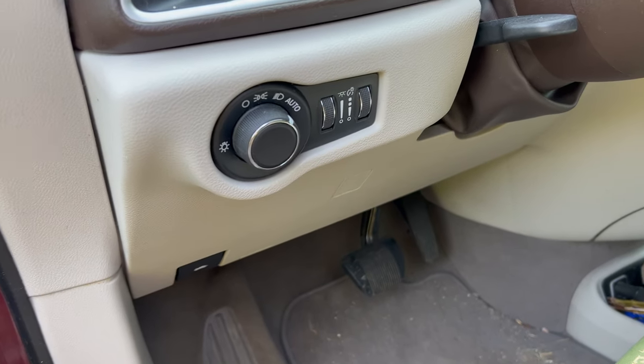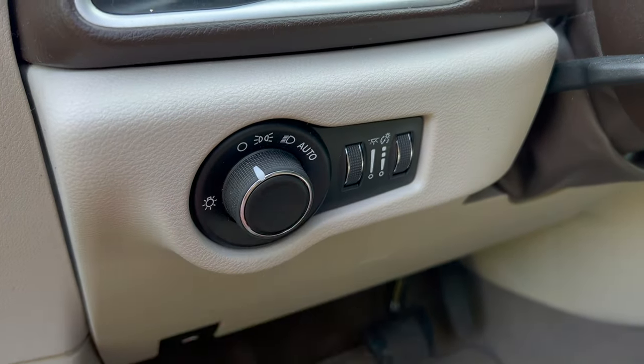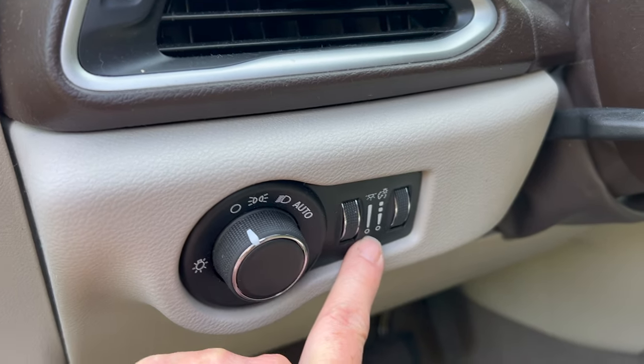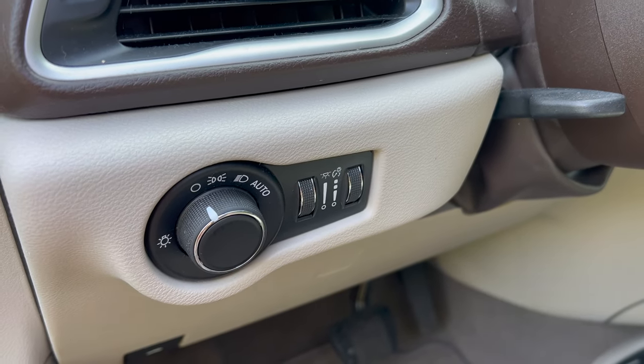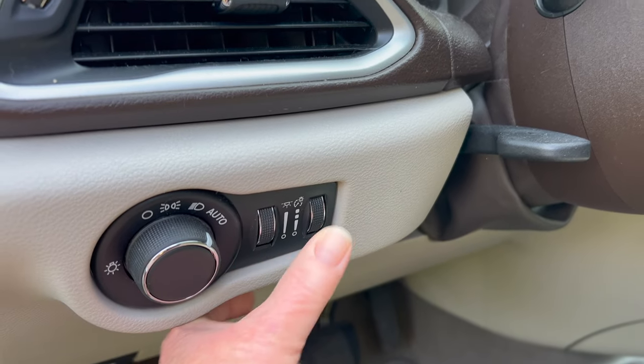Every car has controls for the lights. When you're sleeping with the hatch open, shut them off — it conserves your battery. And don't forget to turn them back on before you drive.